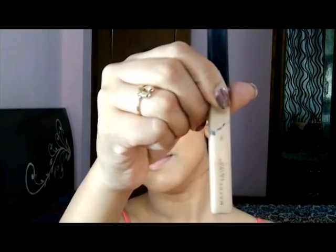For my concealing and highlighting I'm using Maybelline Fit Me concealer in the shade Light — I do shift between medium and light shade. I'm just concealing and highlighting my under eyes, the bridge of my nose, the middle of my forehead, my cupid's bow around my mouth, and my chin. This is the usual area where I highlight and conceal.